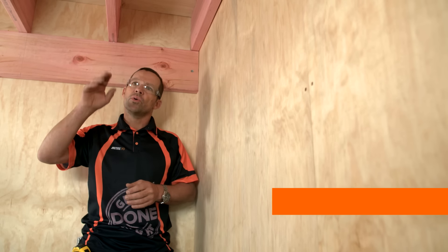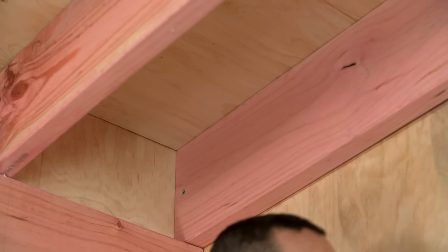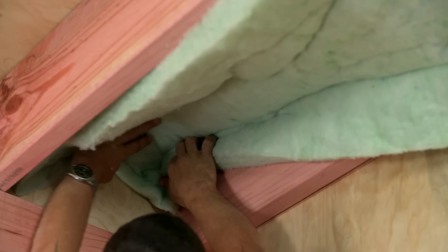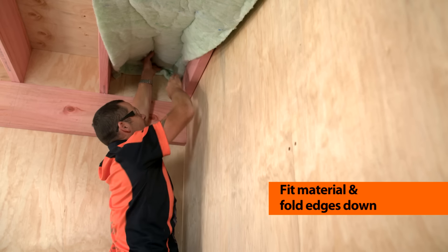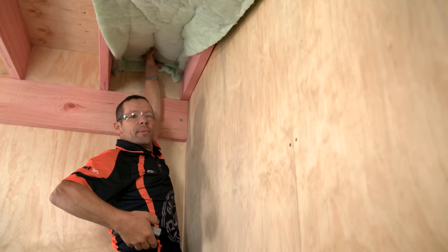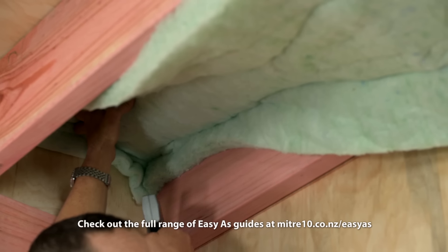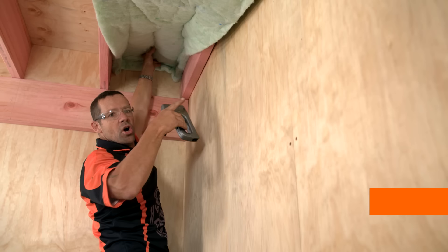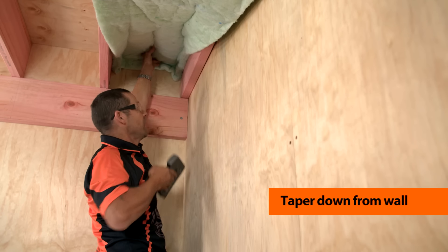Make sure you clean up all your dust and your cobwebs before you start installing. All we're going to do is push this up, and we're going to make sure that it's hanging down evenly on either side. And for the first 200 millimetres, we're going to staple every 50 millimetres. From the corner, down 200 millimetres, we're going to come down from the top on a taper — that way it's going to ensure no air can get in behind it.